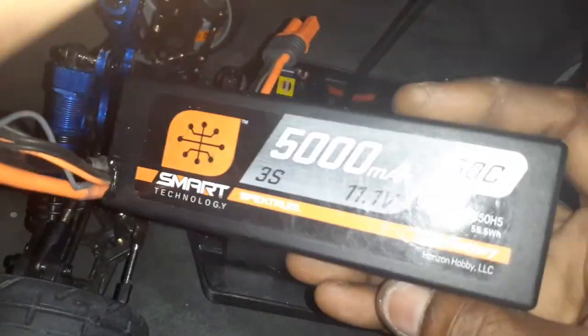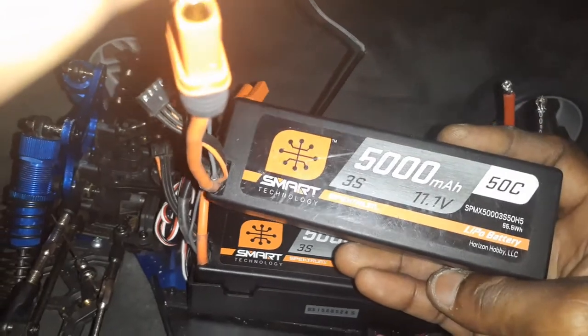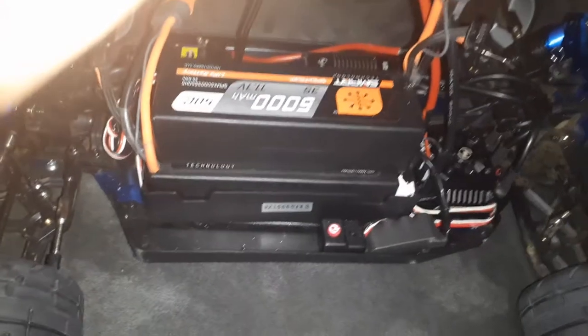I do like Spektrum batteries. I do buy Spektrum Smart batteries and I will be buying more. I will be buying a Spektrum charger and more. They got some electronic speed controls that I found out about. So anything that's got to do with Smart, I want it. And Spektrum A1 anyway, so I got to have them. I've always been a Spektrum person — Spektrum controllers, I always had them. I liked them. I love them.